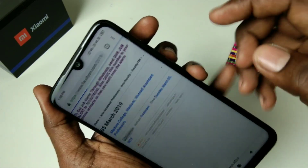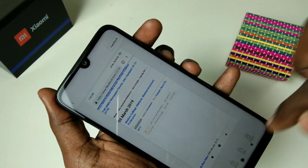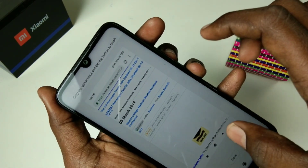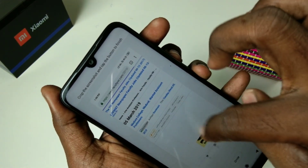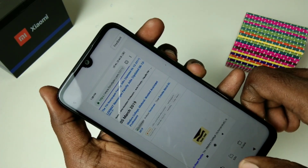This is the page I want to take a screenshot of. I have selected the screenshot option in the notification area. Click on the image, then click on the Scroll option. Click Done when you are finished.